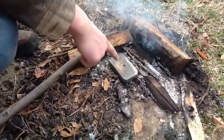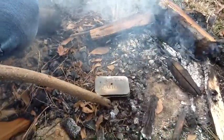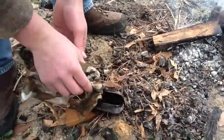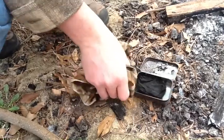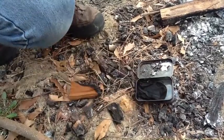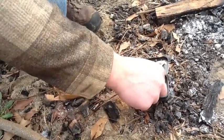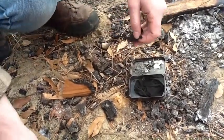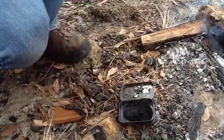Alright y'all, the Altoids tin is not smoking anymore. We're going to go ahead and move it off the coals and open it up and see what it looks like. As you can see it's nice and black, and it started off pure white, just like that. So we know that we have a good char. We're going to take one of these pieces of char cloth and then I'm going to take my tinder bundle here, and I'm going to put a spark on it and throw it in here.